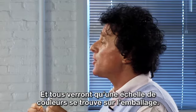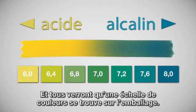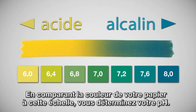You'll notice that on the container are different color charts, and you can match that color up to the chart and it will tell you your pH.